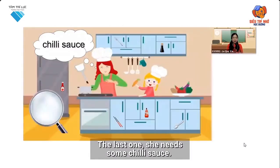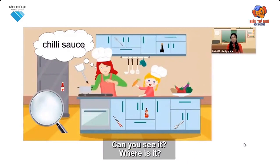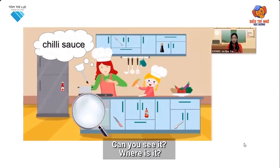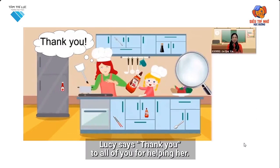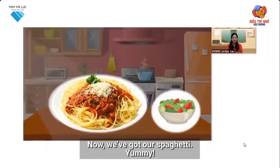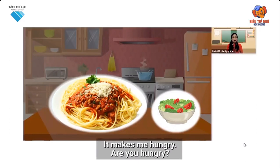The last one. She needs some chili sauce. Can you see it? Where is it? Yay, I can see it. It's here. Let's give it to her. Lucy says thank you to all of you for helping her. Now we've got our spaghetti. Yummy. It makes me hungry. Are you hungry? Let's enjoy it.